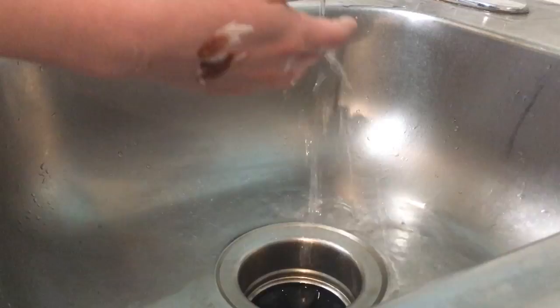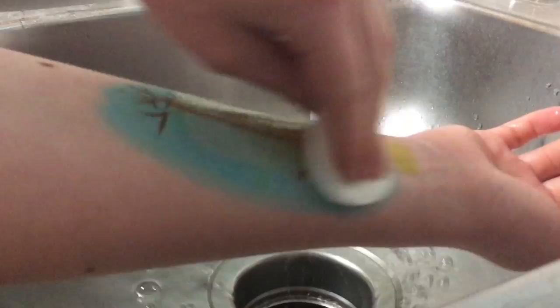I set the water to a little bit warmer and put some soap on this makeup wipe, and I'm wiping it against my arm. Since the blue is a little harder to get off, I'm doing this a few times, letting it rinse against the water. Now I'm going to add some more soap, but this time I'm going to use the more rough side of the wipe and wipe it again.